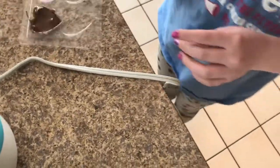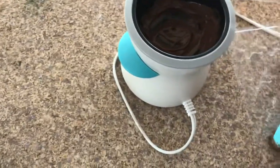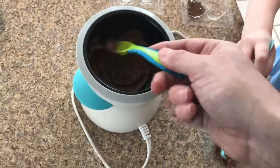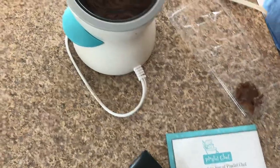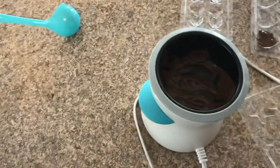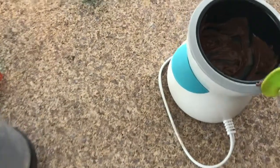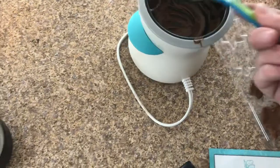You want to do a star? Uh-huh. It's fine if it gets out of the holes because we're going to put it in the fridge and pop it out. Just a few more. I'm going to put some right here now. I don't know if we have enough to make another one — just one right now. It didn't melt that much chocolate because there wasn't that much. I'm going to have to get some more some day.